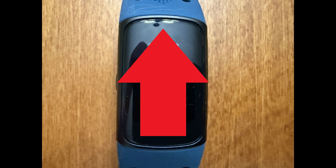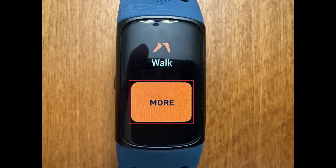Step 2. Repeatedly swipe from the bottom to the top of this screen until you see the More button, and then tap to select More.